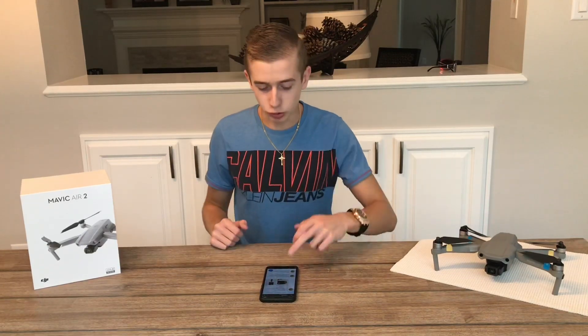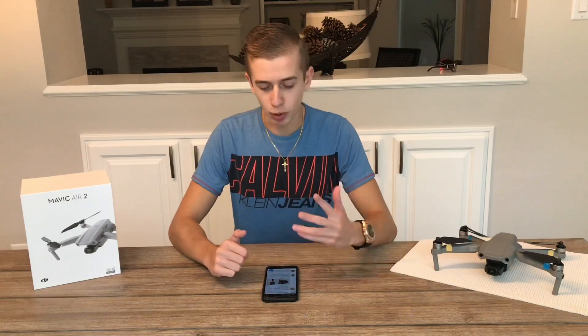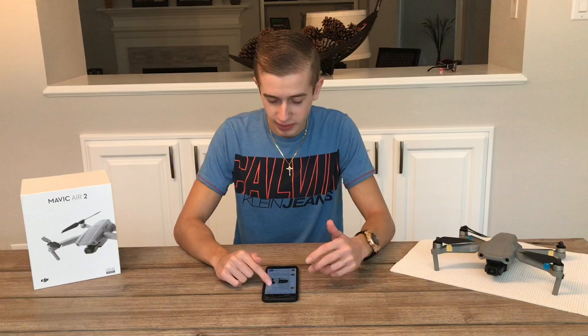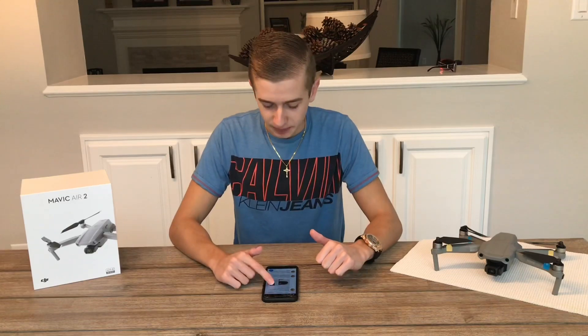So with that being said, let's step right into today's video. Today's information is coming from Osita LV, the most reliable source when it comes to DJI leaks — he's been providing DJI leaks for over three years now. Let's get started with his first tweet that came out just a couple of hours ago.